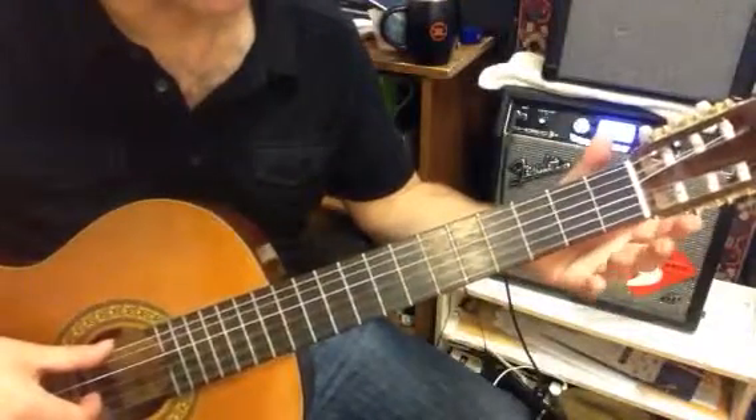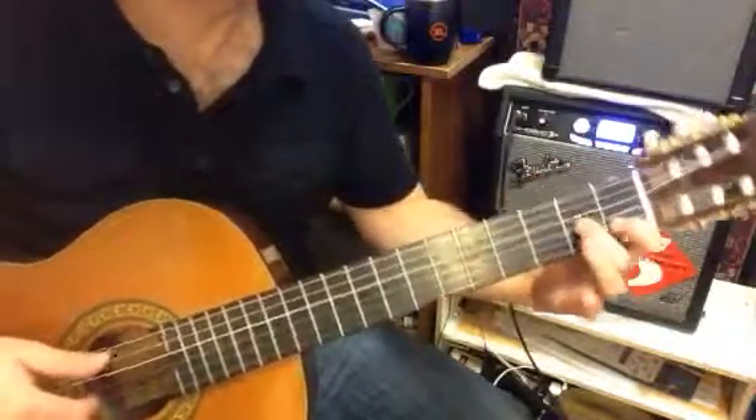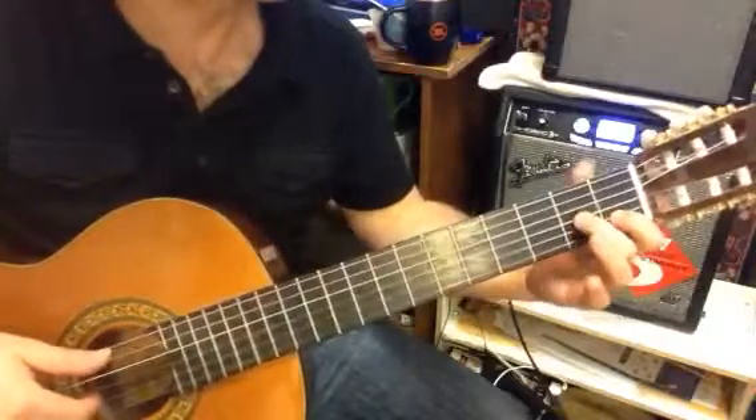So — diatonic thirds there, Rhiannon. It begins on the second pair of diatonic thirds, Rhiannon.